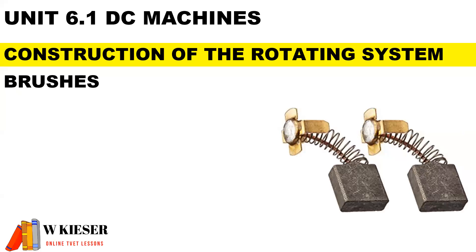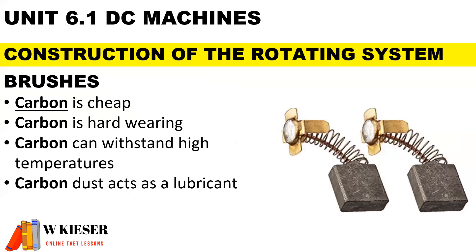Brushes — in this example we have carbon brushes. Carbon is used by manufacturers because it is cheap, hard-wearing, can withstand high temperatures, and the dust acts as a lubricant.